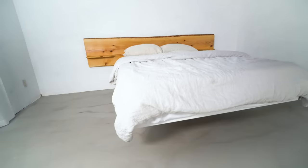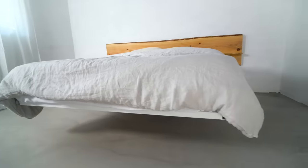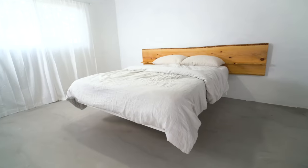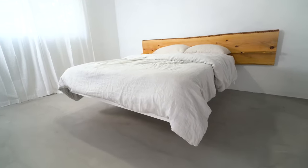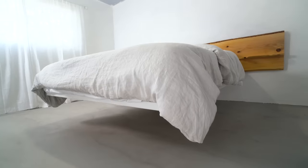Live edge slabs vary in price so much region to region, so be sure to check your local wood shops and compare prices on multiple vendors. Lumberyards that supply interior designers tend to charge a lot more than ones that serve people in the trades. The steel for this whole project wasn't too bad — just around $200 to $250.